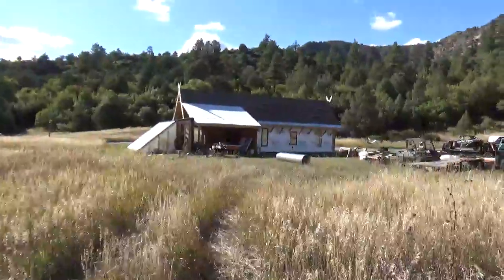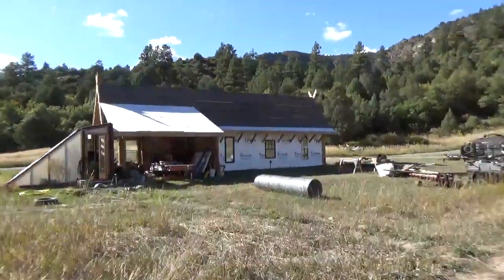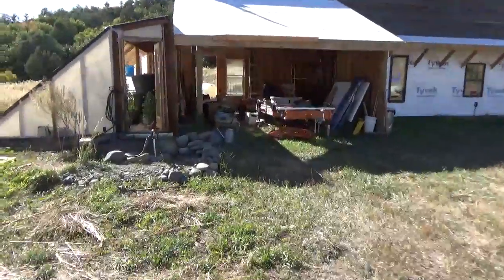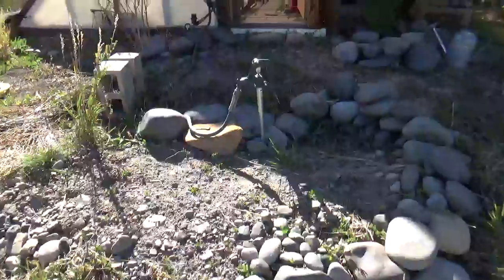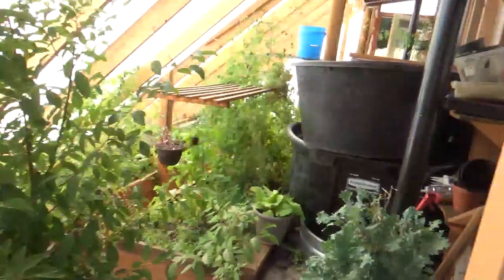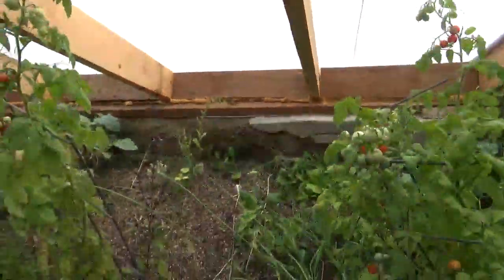We got some visitors here today who just pulled in, so I'm going to quickly wrap this up. We have water all over the property now, which is nice and easy. Lee and I are going to a potluck and I made potatoes and squash with our garlic and onions.